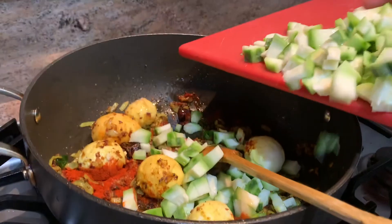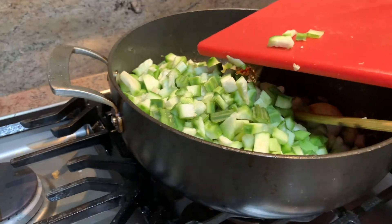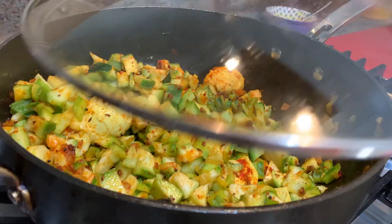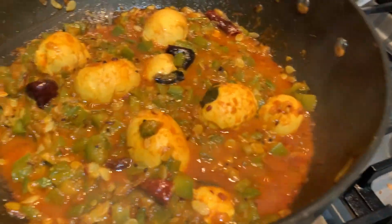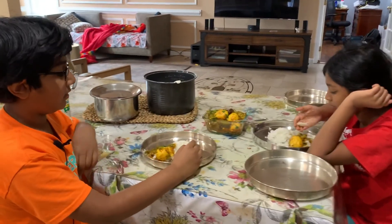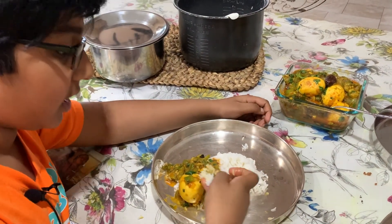Now we're adding the ridge gourd. Stir it, keep the lid on, and let it cook. Now it's been 15 minutes and we cooked it. We didn't add any water — it came from the ridge gourd itself. Now we're adding coriander for garnish. Our ridge gourd egg curry is ready. Now it's lunch time — we can enjoy this with rice, naan, chapati, and many other breads. Yummy.